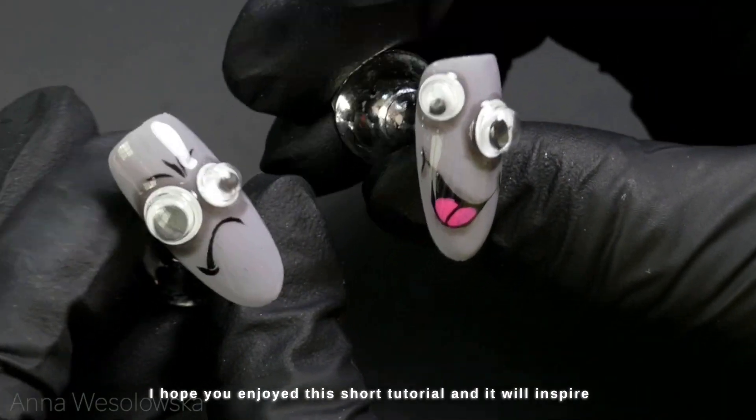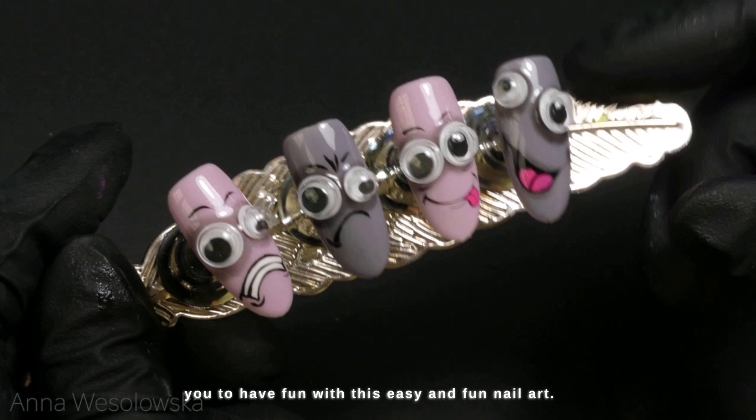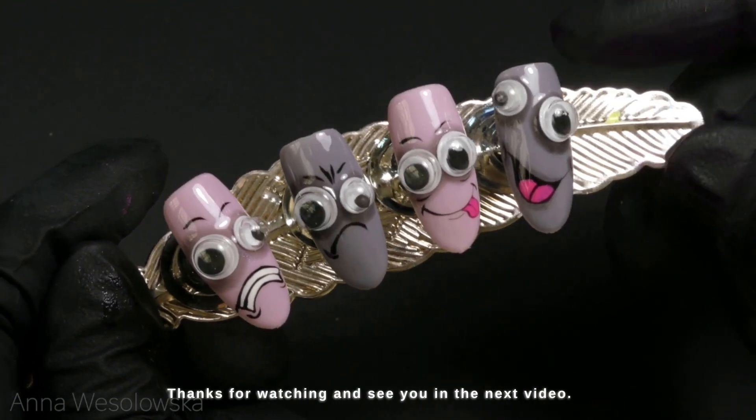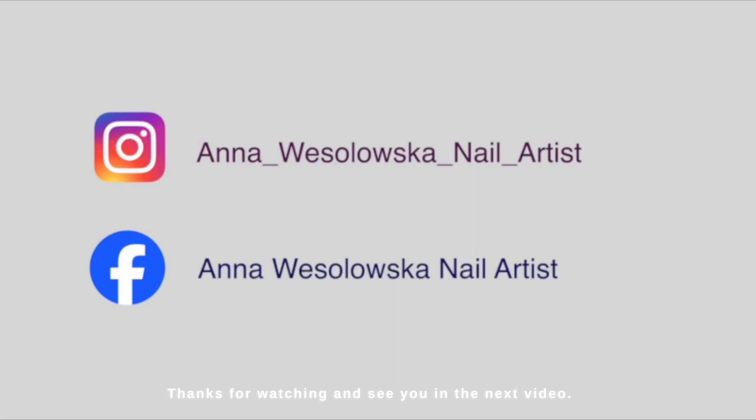I hope you enjoyed this short tutorial and it will inspire you to have fun with this easy and fun nail art. Thanks for watching and see you in the next video.